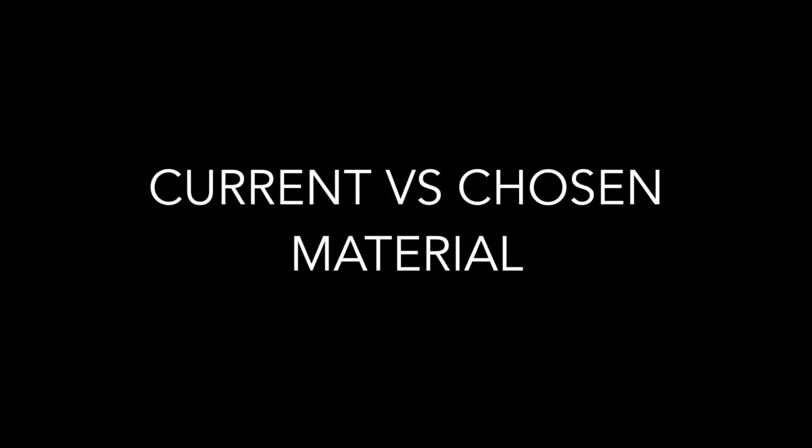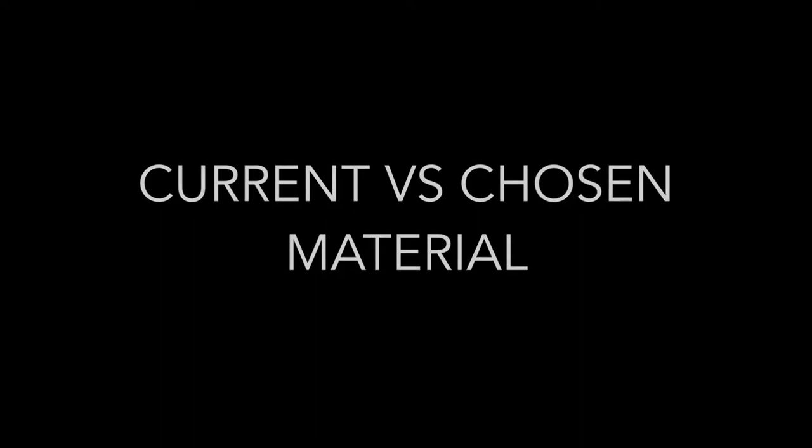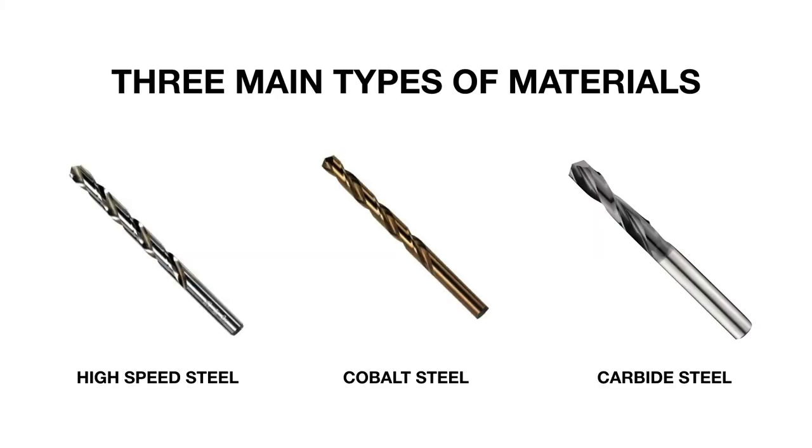Let's take a look at the current versus our chosen material. Currently, there are three main types of materials being used: high-speed steel, cobalt steel, and carbide steel. Each of the following differ by a small amount of alloying element in the material. In cobalt steel, there is 5–8% cobalt alloying element, which allows for the material to be even stronger but sacrifices ductility for strength. Therefore, cobalt steel can drill into harder materials than high-speed steels. For carbide steel, it has an even higher strength than cobalt steel and is used for the most demanding applications.